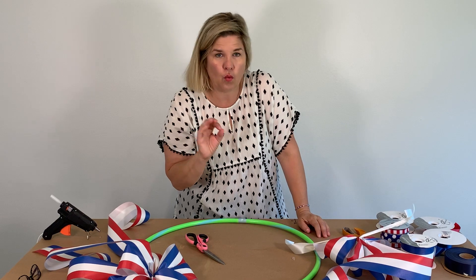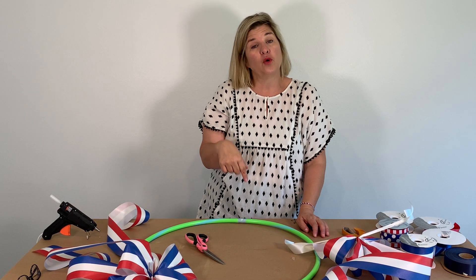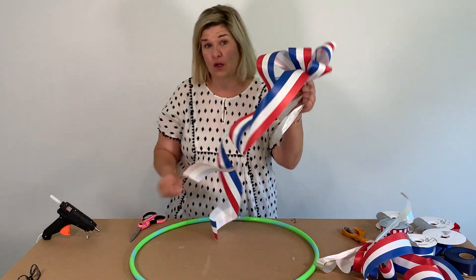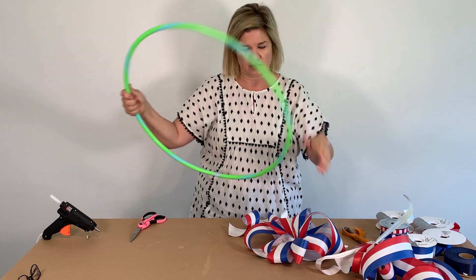If you want to learn how to make these bows in more depth, go back to some of my other tutorials. I wanted this video to be quick because this project is quick and cheap. I'm going to put two bows — attach one here and one here, just like that.